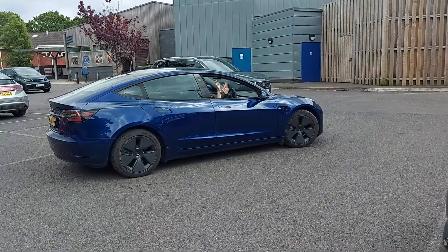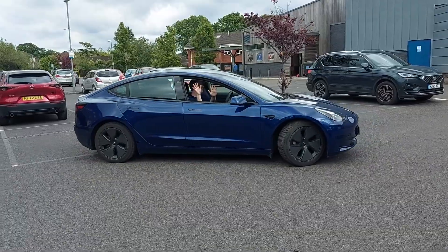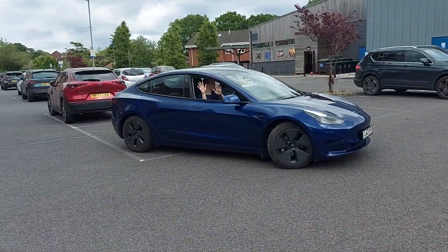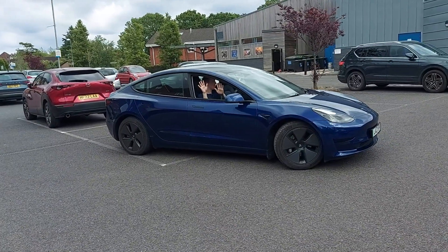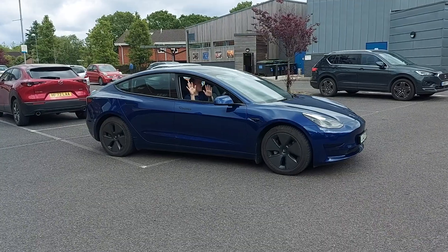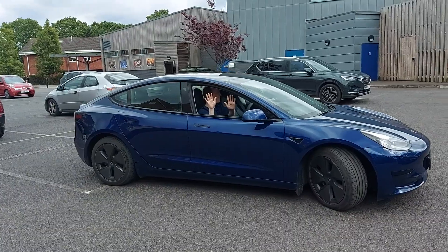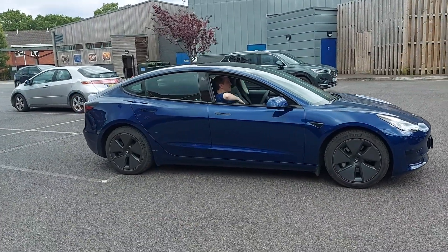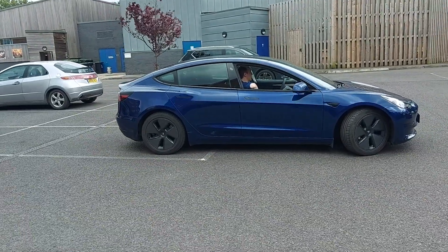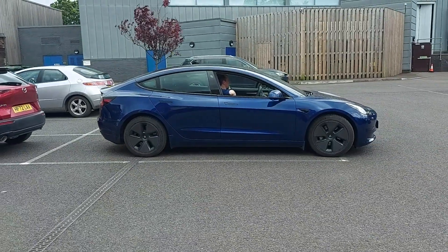All right, so hands off the wheel, feet off the pedals. It's going backwards by itself. There we go — it's lining itself up nicely. Is it going to go forwards a little bit? Yes, it is — forwards by itself. I can see you've got no hands. Okay, and now back. Come on, Tesla, drive back all by yourself. Isn't it clever?